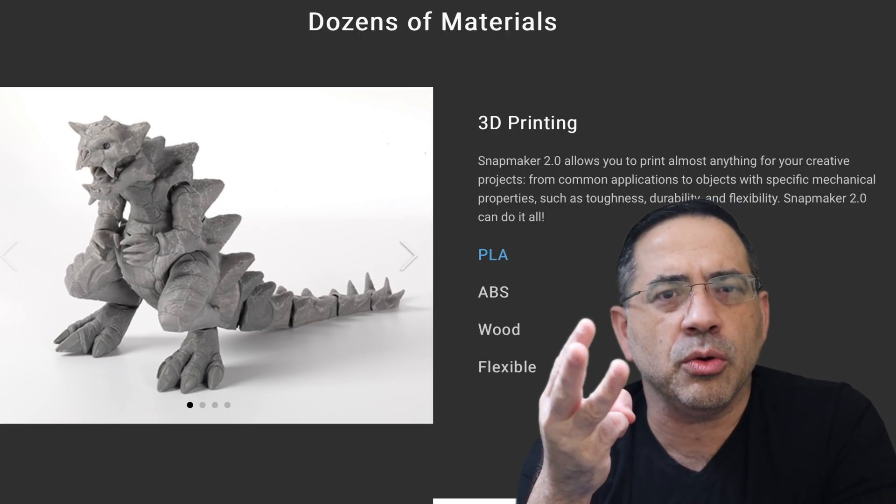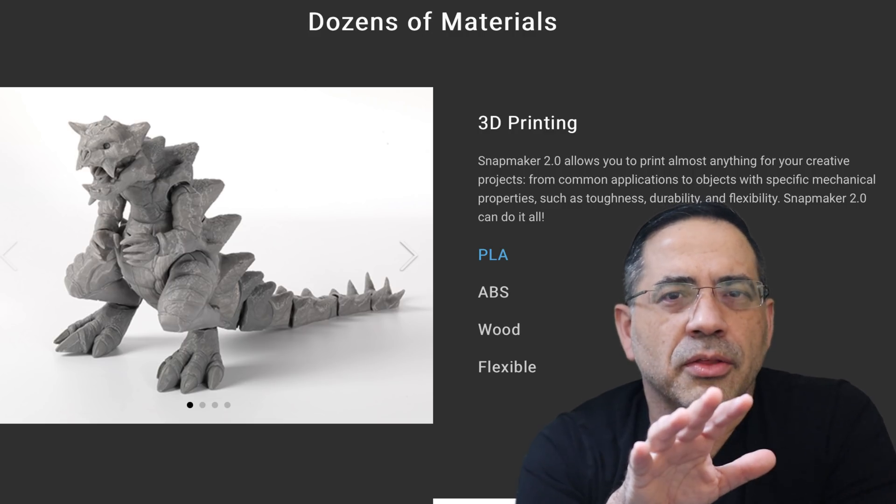That 0.4mm nozzle is going to be suitable for PLA, ABS, TPU, wood-filled PLA, as well as many other materials.